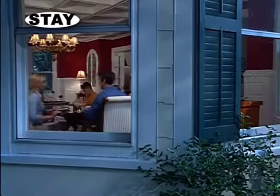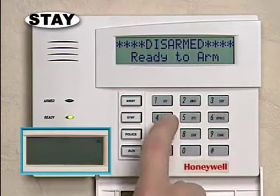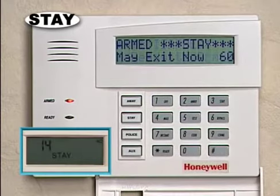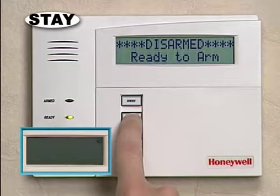To use the stay mode, simply enter your code and press the stay key. Or, if you have single button operation, you can arm your system without entering your code by simply pressing the key on the left, specially programmed for stay.